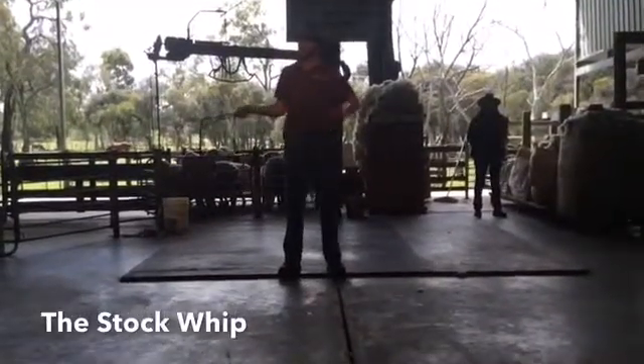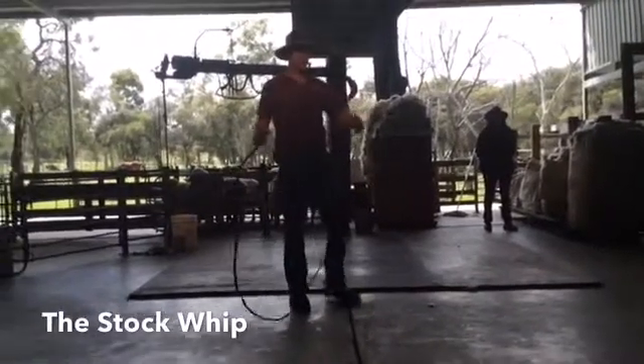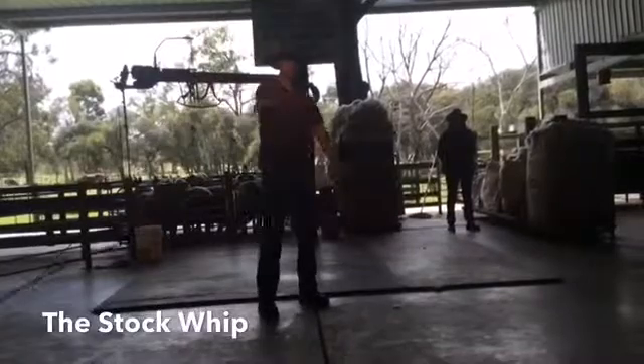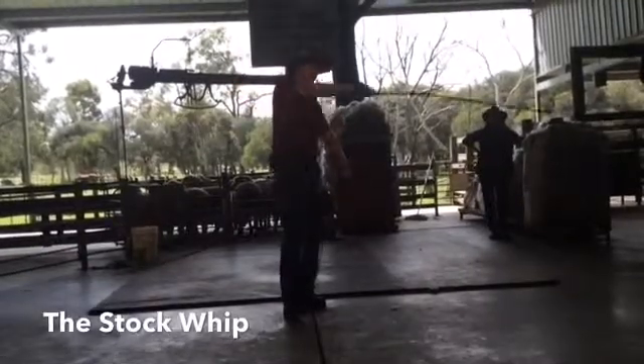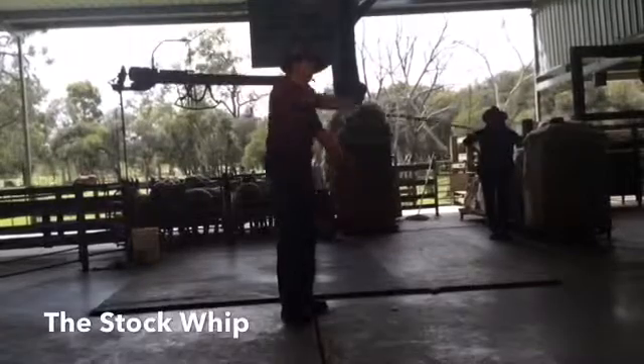Now, if you watch very closely this time, you'll be able to see what makes the whip crack. This time I'm not going to make any sound. This is how we do it: we swing the whip forward, like this. To make it crack, we have to change direction with our arm and go back in the opposite direction. So it's forward, and then back.